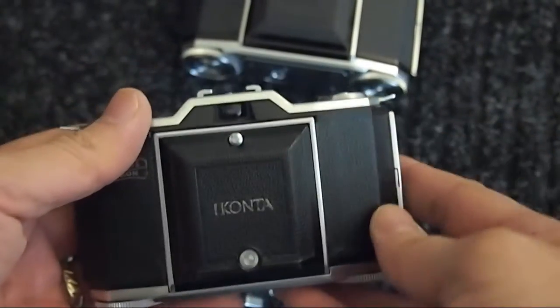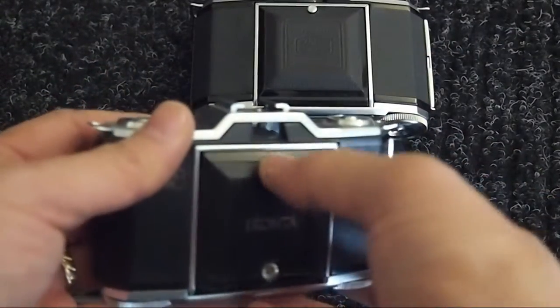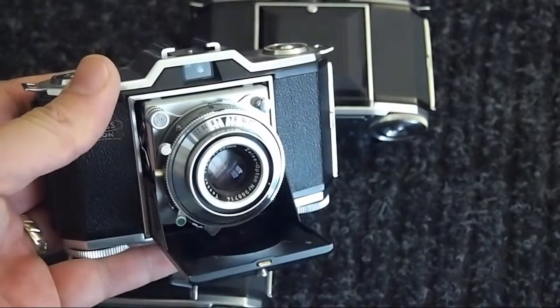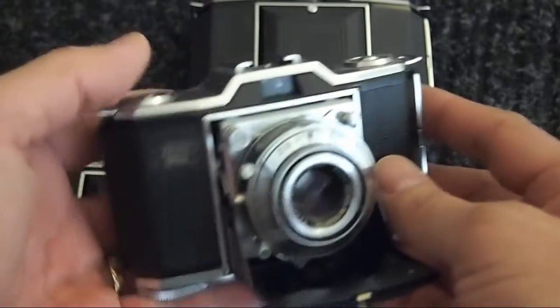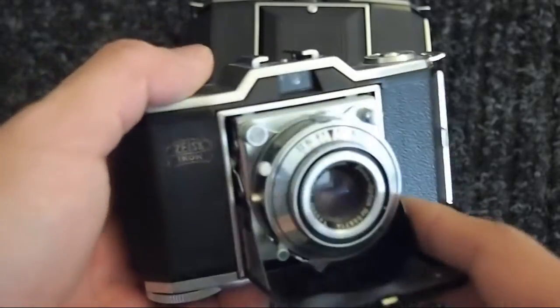Later they have this model, the ICONTA. As you can see, it's similar to this one — also a folding camera. There are two types of lenses: either the NOVAR or the TESSAR, with the TESSAR being the premium lens. In this case, it's attached to a synchro-compure.